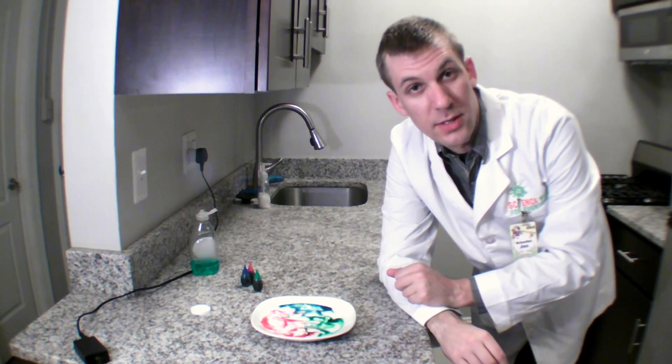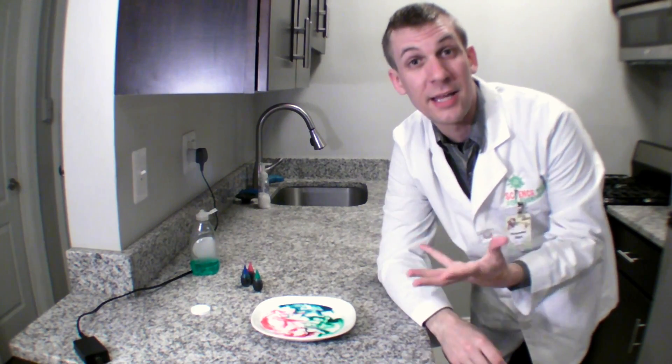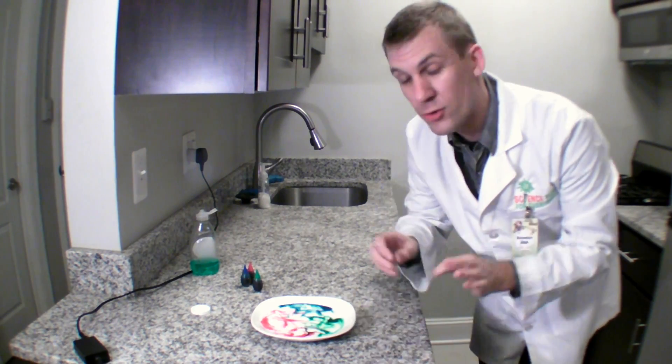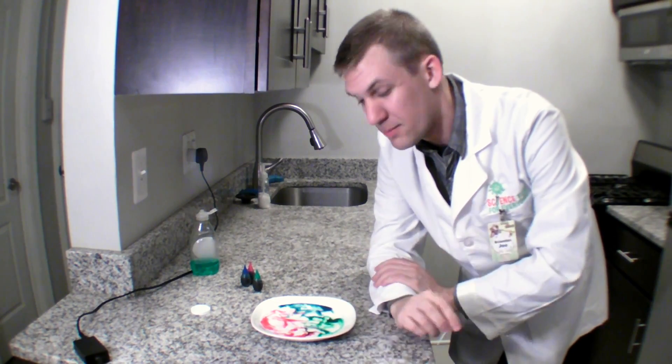All of the materials used in this experiment can go down the sink safely, so it's really easy to clean up and experiment with it again. Maybe try lots of little drops of food coloring, or maybe a couple really big drops, and see what happens. It's up to you.